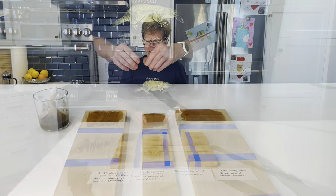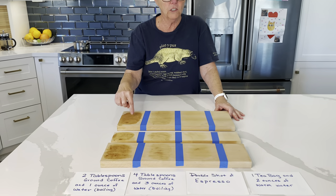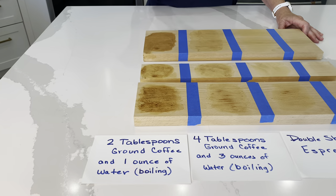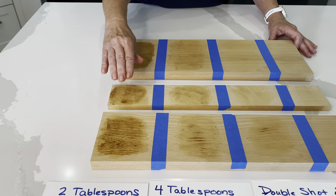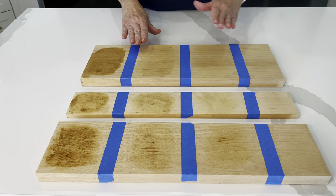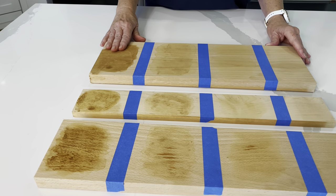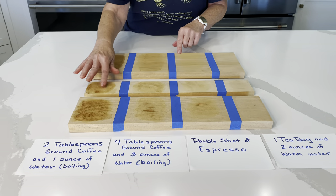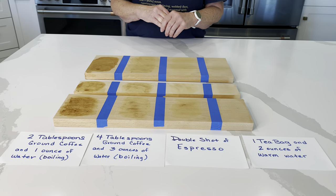We'll let that dry. These are the boards after we've stained them all, and as you can see, the darkest was the two tablespoons of ground coffee with one ounce of water, to which we added a few extra coffee grounds and three applications. When you want your board to darken up and don't want a light color, this would be a good alternative. We're going to let these completely dry, sand them out because the grain has raised a little bit with the water, and then we'll show you what the finished product is.